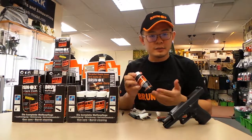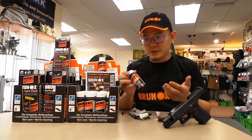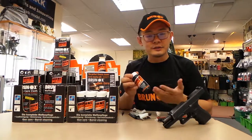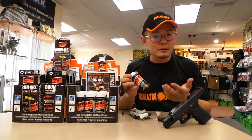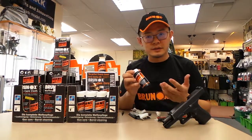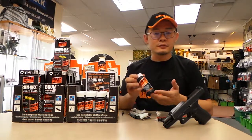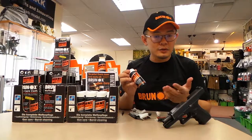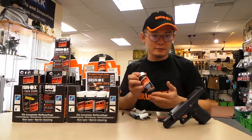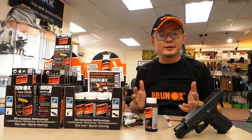Overall, this is an excellent product for your gun. You can use it for just about anything — from your guns and knives to day-to-day items like door hinges, padlocks, or anything that needs cleaning, lubrication, and corrosion protection. It's available at our shop. We are the Malaysian distributor for the brand Brunox. Do check us out on our website, legionproducts.com, or our Facebook page, Legion Products Pro Shop. Please subscribe to our channel and stay tuned for more exciting videos about new products.